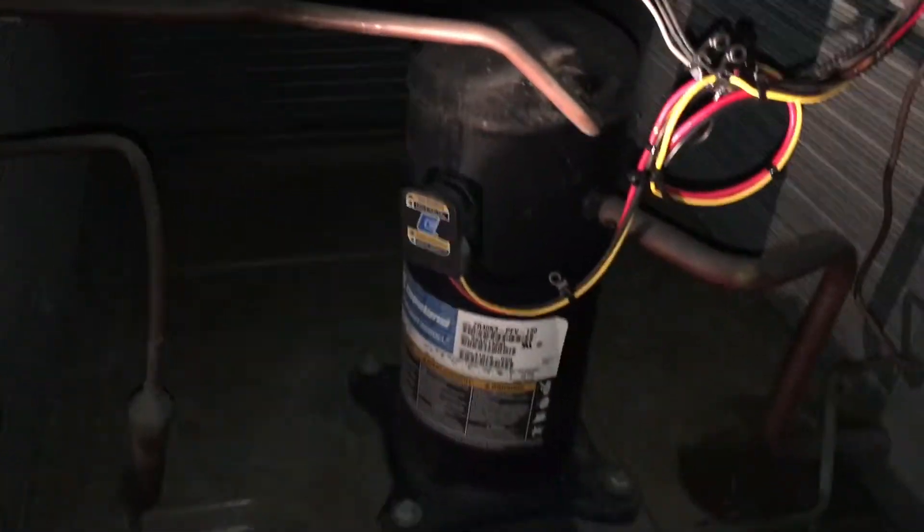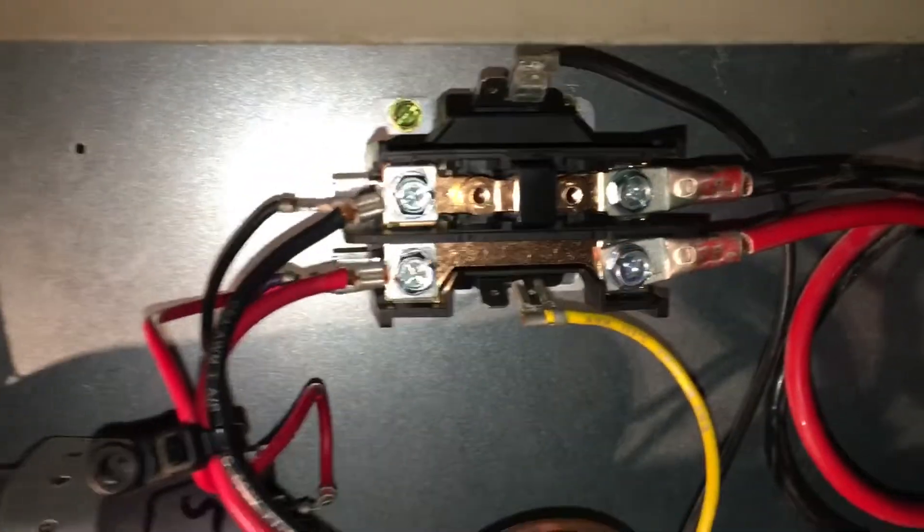Okay, new unit cleanup — vacuumed it all out. New contactor, capacitors all checked out, new caps installed. Cleaned up all the wires. Beautiful.